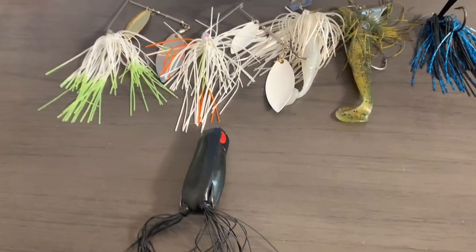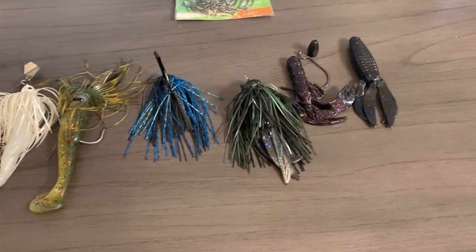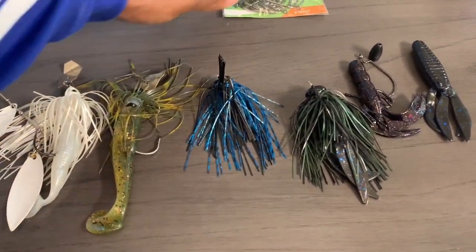As we all know, the fall time can bring some heavy rains and flooded waters. What we're gonna do is go over certain baits I like to use, how I like to use them, and the rods, line, and gear. So guys, without further ado, let's get right into some of these baits. Here we have some of the lures of choice that I like to use for fishing flooded areas.